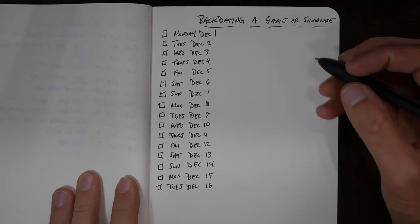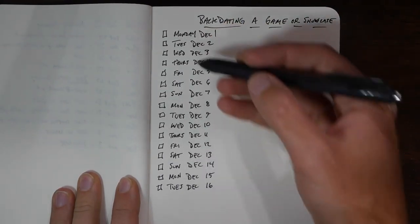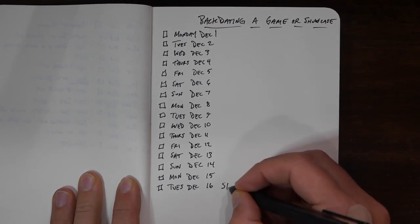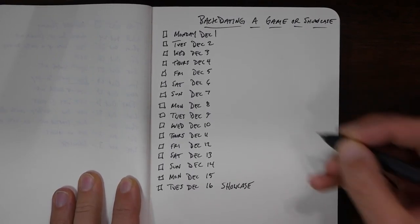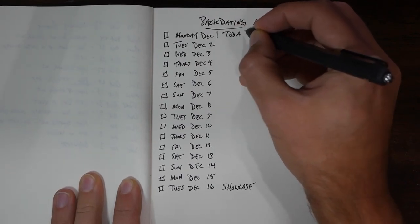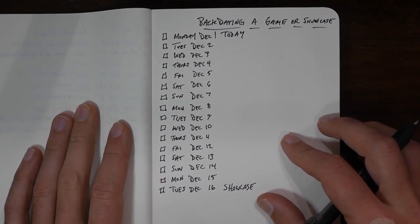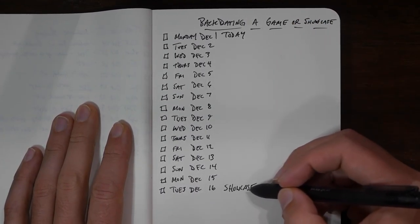So we're going to talk about backdating a game or showcase. I just made these dates up — we have 16 days starting on December 1st, ending on December 16th. We're going to say December 16th is the day of our showcase, and December 1st is today. We won't have a throwing workout on today. We have to fill in the stepping stones to get there — we know for a fact we're going to pitch on that day.